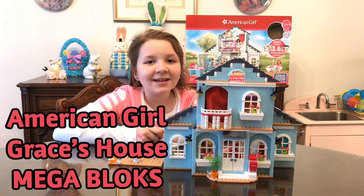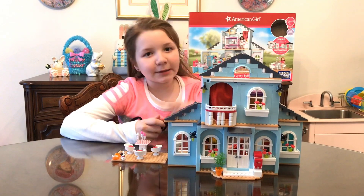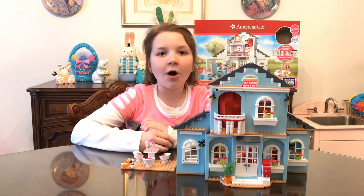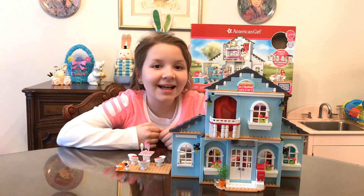If you guys like American Girl Mega Bloks, this set is perfect for you. This is Grace's House. So this is what it looks like all complete. Now I'm going to show you how to build it. Let's get started.